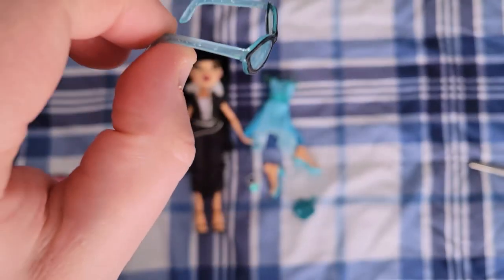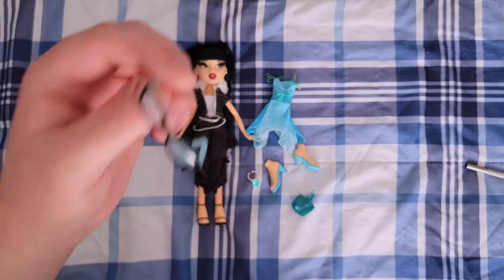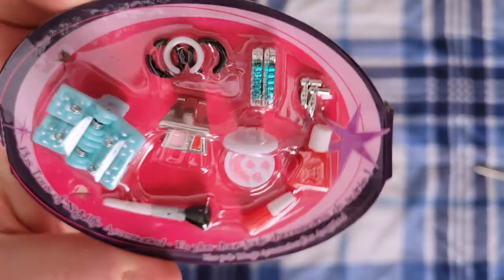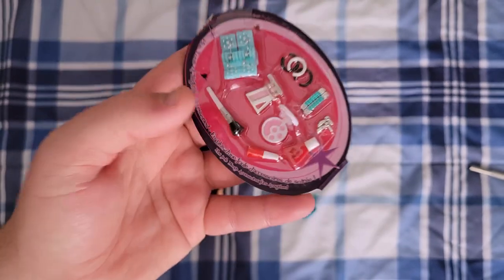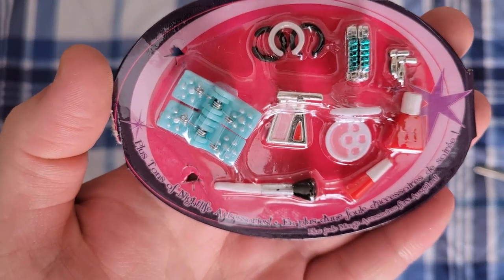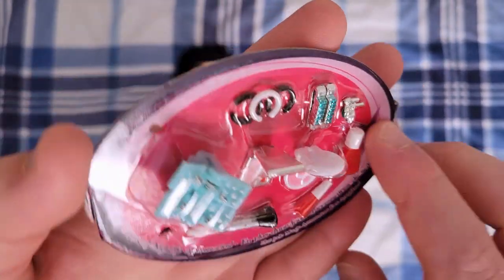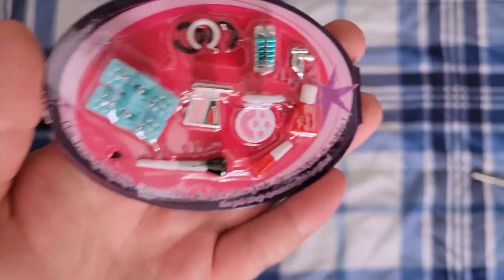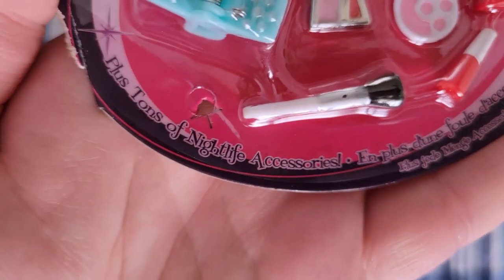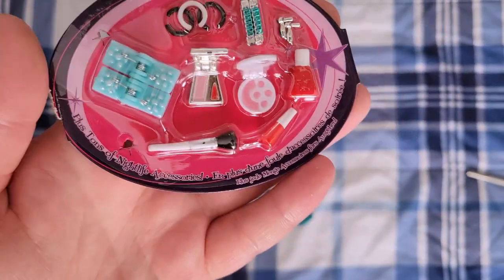Here are her accessories. She has glasses with blue arms and a blue lens, painted black on the outside — I think they'll look pretty good on her. She has a big blue clip with white flowers painted pearlescent. Black and white ring bracelets. The same barrettes that Chloe came with. Two earrings that look exactly like the first pair Chloe is wearing. Lip gloss, nail polish, blush and eyeshadow compacts, and a white blush brush.